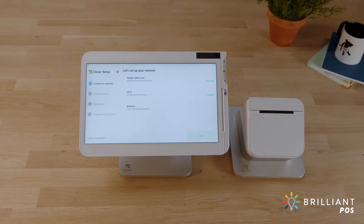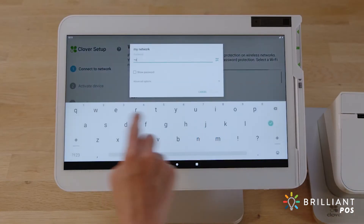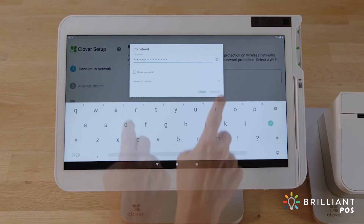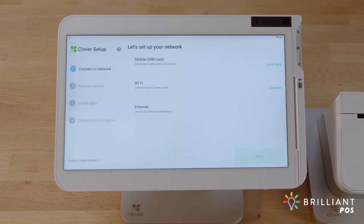To connect to a wireless network, tap connect and select your network. Enter the password and tap connect. Your Solo will now download and install the latest version of Clover software. It may reboot after install.